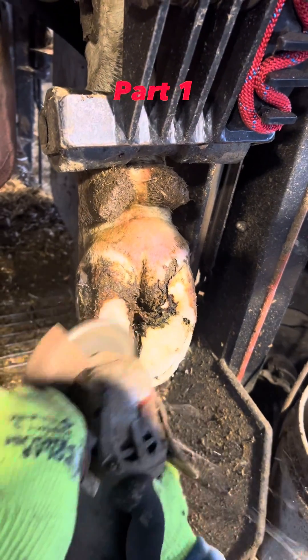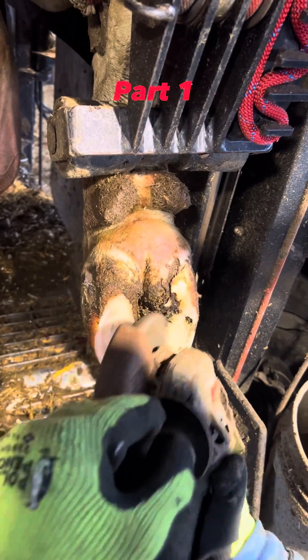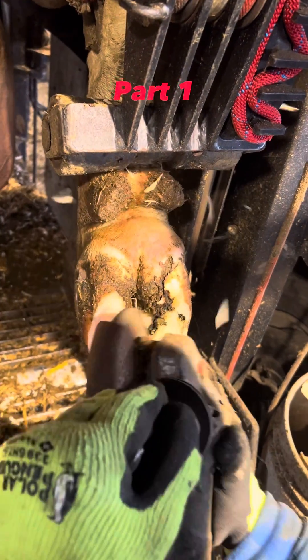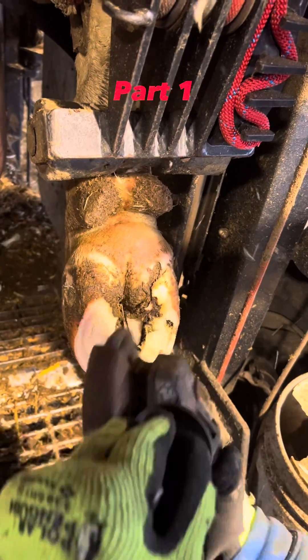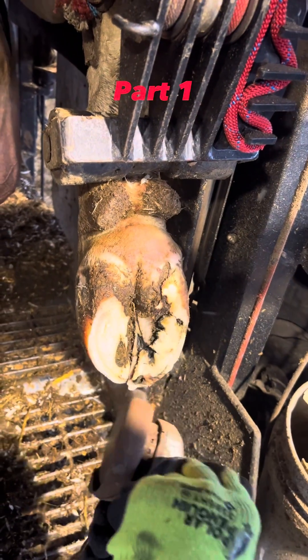I knew she was lame because she came in the chute walking lame on this foot. On the lateral claw — the claw on the right there — it's longer than the other one. It's because she hasn't been wearing it down as much due to there being a problem there, so she's been putting most of her weight on the medial claw.